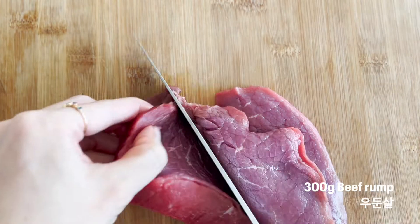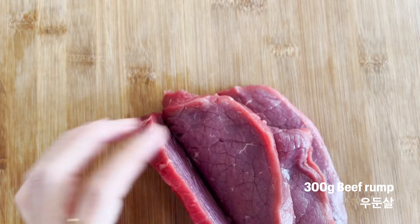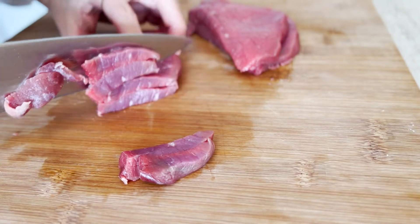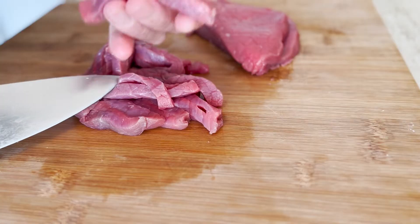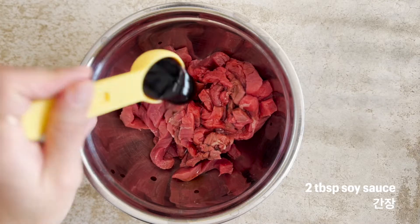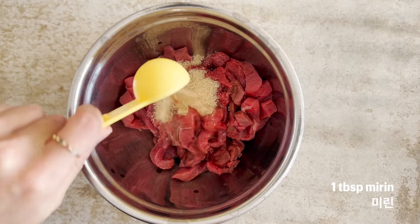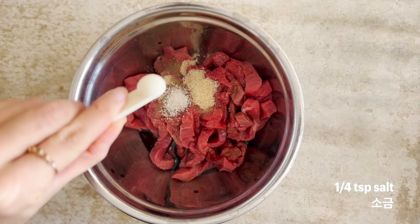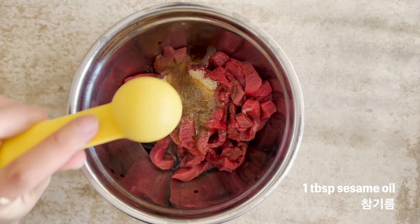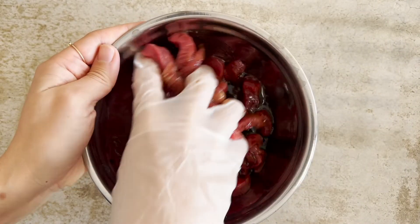I am using beef rump because the rump part is quite lean, it's not very fatty, and also it's quite tender. This size is perfect. Let's marinate the meat at least 20 minutes. You need to toss them well so that it gets evenly coated and marinated.